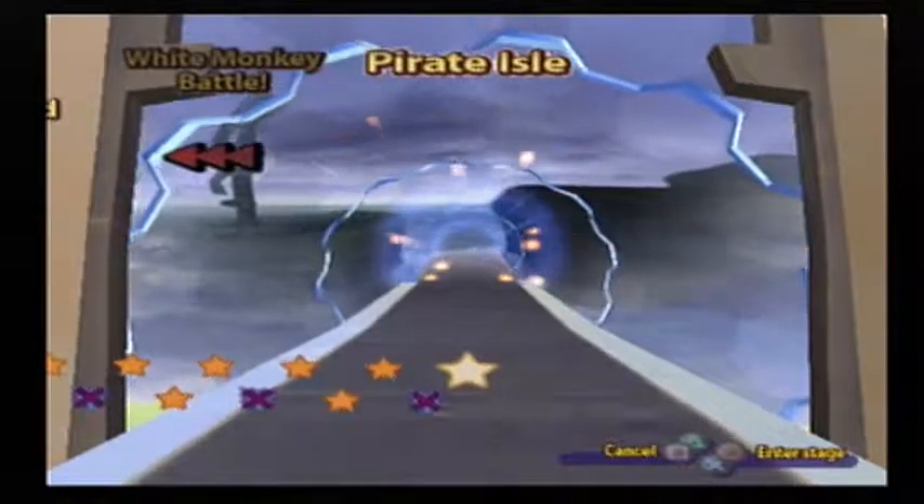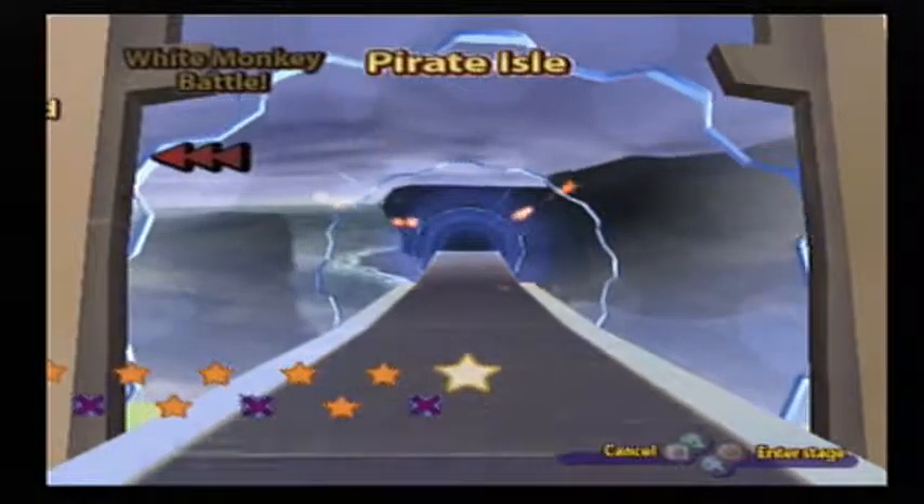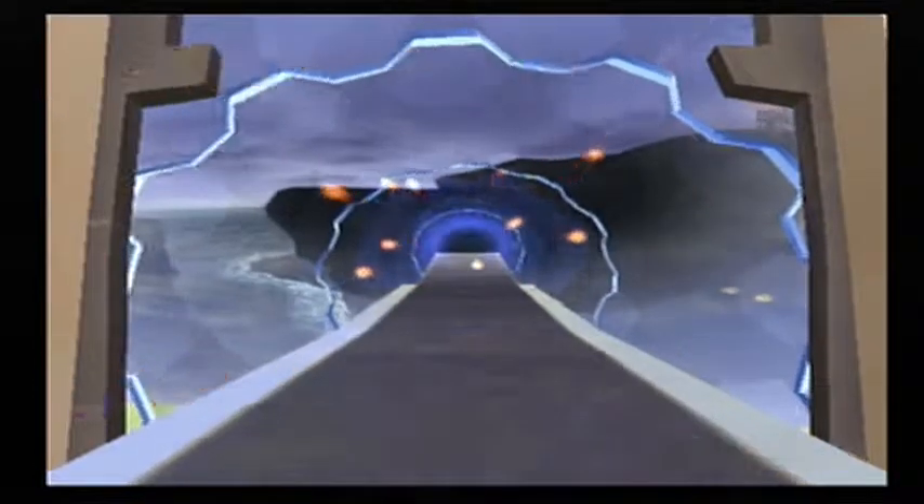Hey, it's the Terminion Hero here, and we're playing some more Ape Escape 2. We're going to Pirate Isle, but not yet!